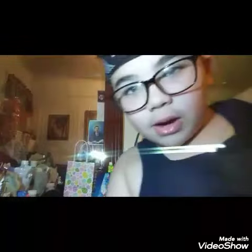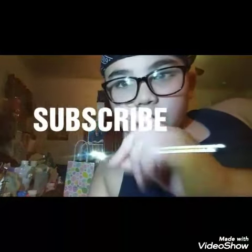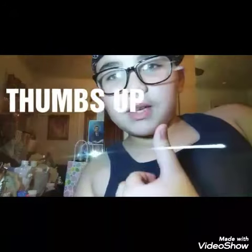I hope you guys enjoyed this video. Please subscribe and give this video a thumbs up. Enjoy — peace!